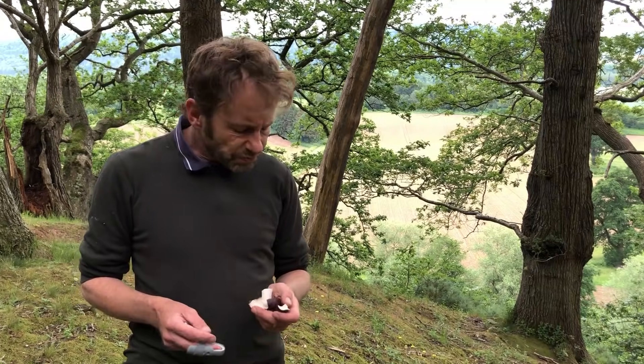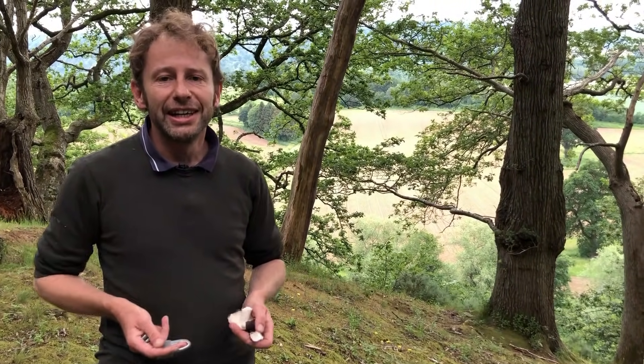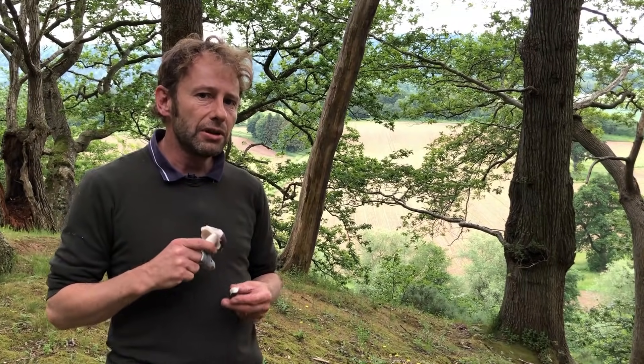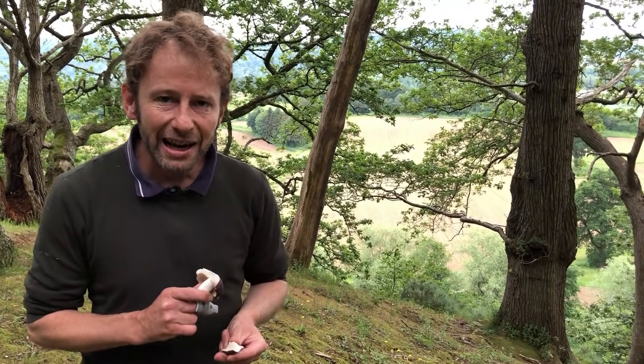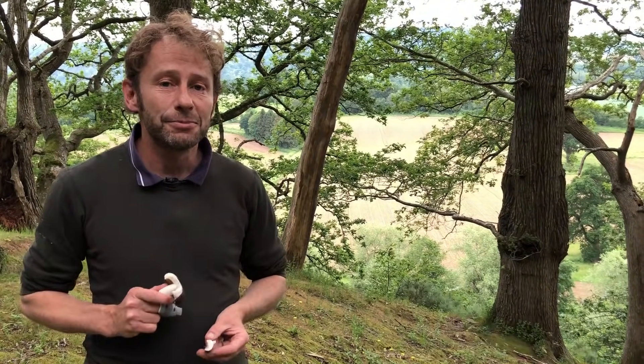If you watch my October mushroom foraging video I find another russula, and you'll see the gills snapping and looking like flaked almonds in my hand. With the charcoal burner, it's nice and simple: if you know you've got a russula — which you kind of need to know your mushrooms a little before saying — and it has gills which are flexible and malleable and don't snap, you know it's the charcoal burner, Russula cyanoxantha. It's reputed, and I agree, to be the tastiest member of the russula family, so this one is definitely going in the foraging bag.